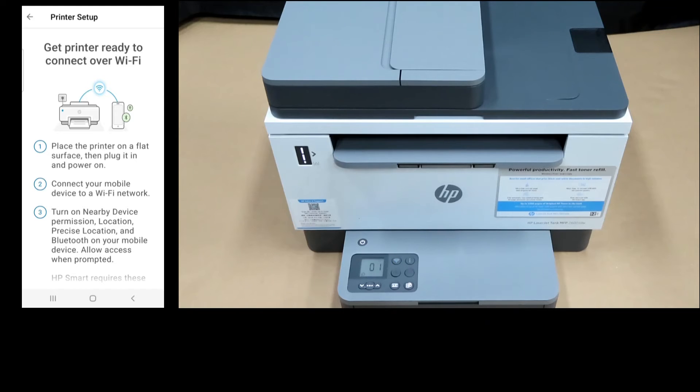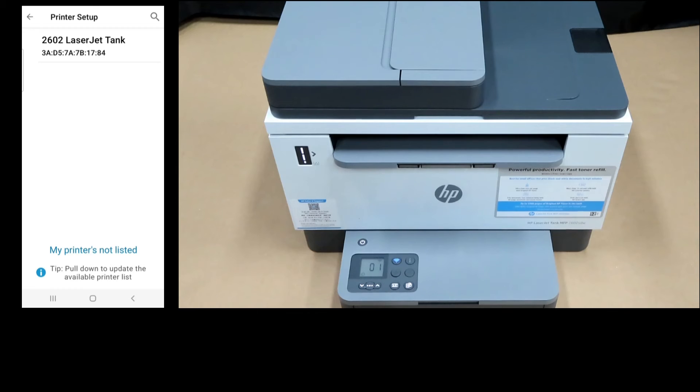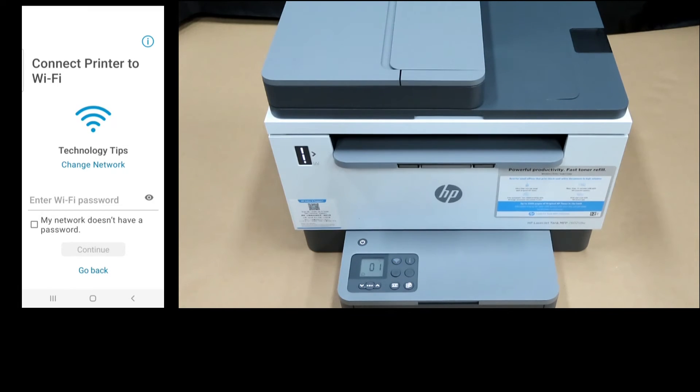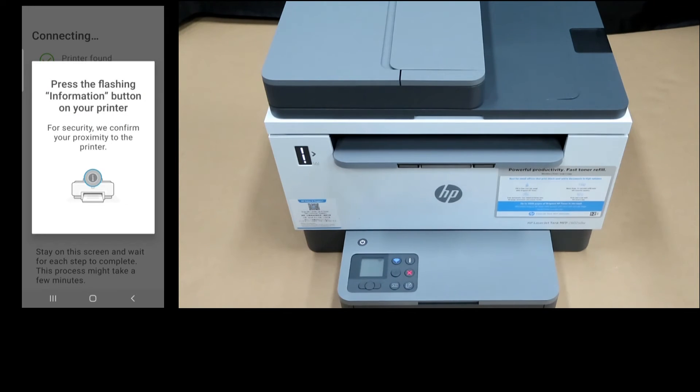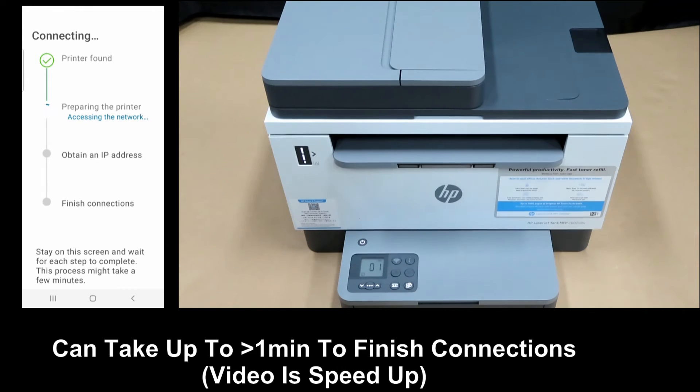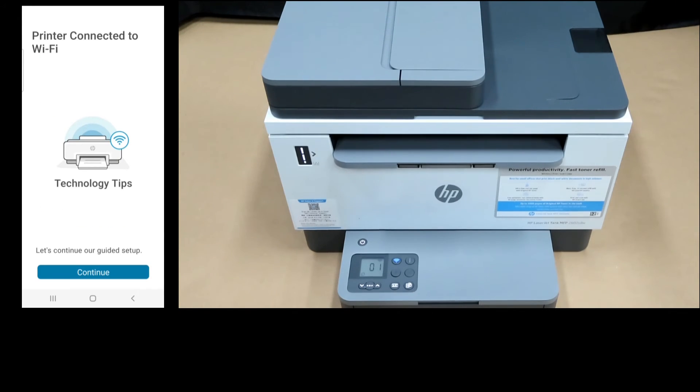Here are some steps to get the printer ready to connect over Wi-Fi. Let's continue. It has found our printer — select that. Let's connect our printer to Wi-Fi. We will key in the Wi-Fi password. Once the password is keyed in, select continue. We need to press the flashing information button on our printer. The printer is connected to Wi-Fi. Let's continue.